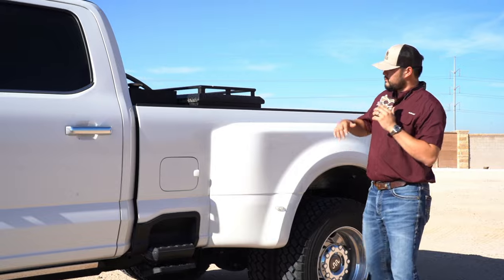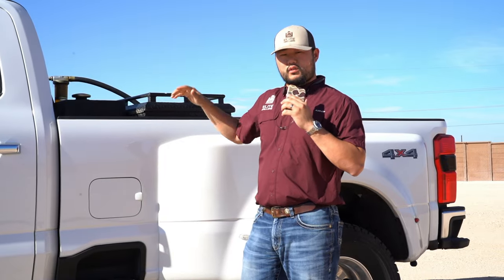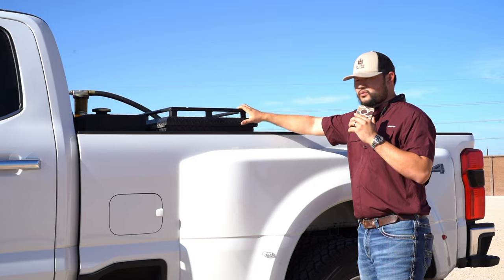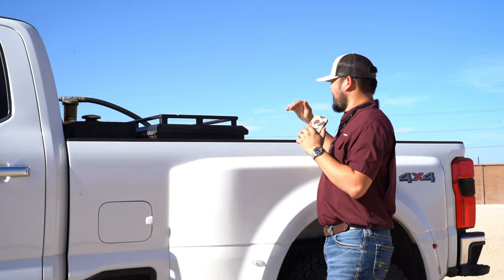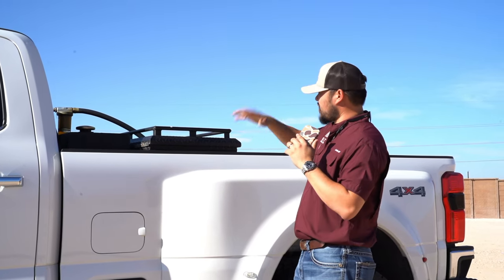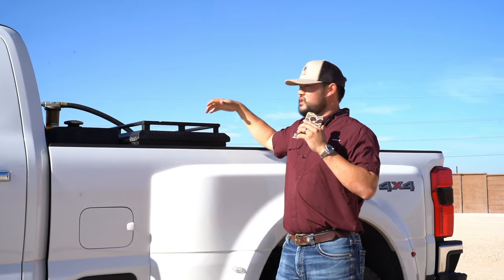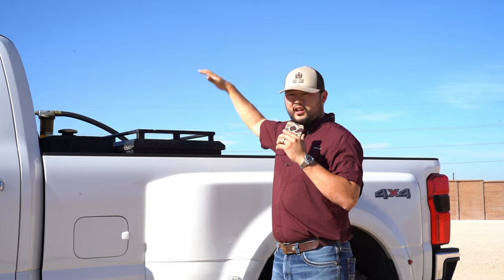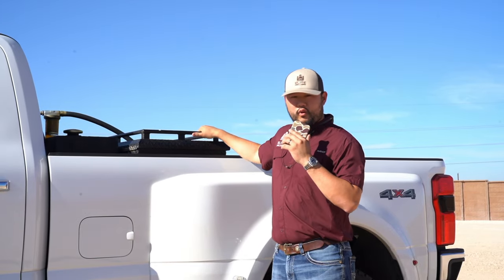Another main question I get is about the toolbox and fuel tank setup. This is not the same setup I have in my short crew cab trucks like my F250 or F350. This one has a 100-gallon tank, and I've got my Cam Locker toolboxes with the rail in matte black finish. I like this setup because I have my fuel tank and also a toolbox, and I can put things on top of the toolbox — if something's too big for inside, I can strap it on top.